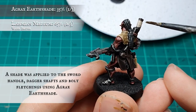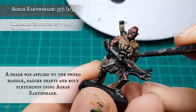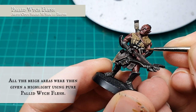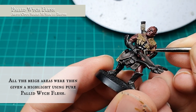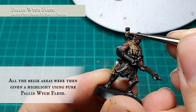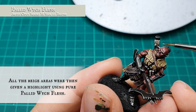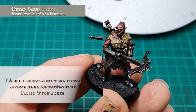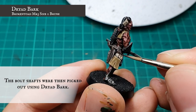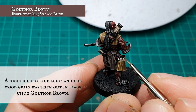A shade was then applied to the fletchings and sword strappings using Agrax Earthshade. When this was dry, a quick targeted highlight was applied to these areas using Pallid Wych Flesh. The main body of the bolts was picked out using Dryad Bark and then given a quick highlight using Gorthor Brown.